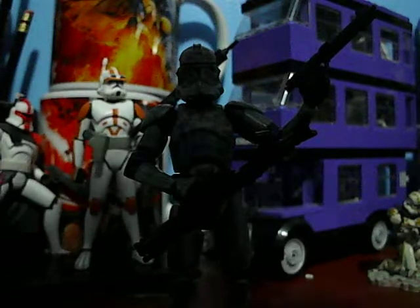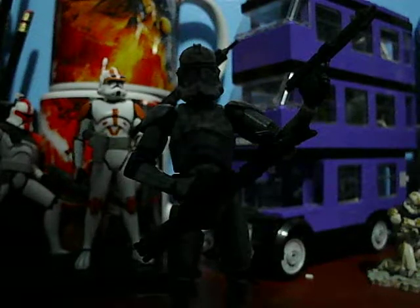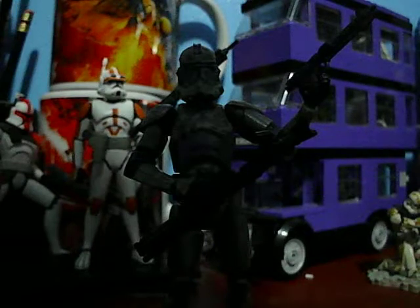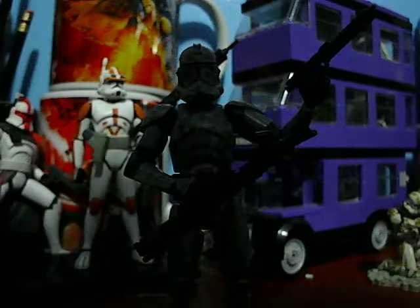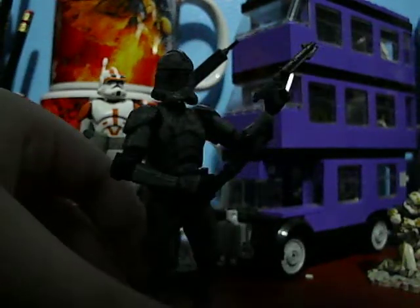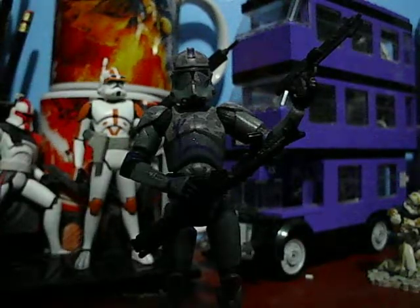Now to start, I got this figure many, many years ago and his box is deeply in storage. It would be a painstaking process to get his box out to show you, so I will not be able to show you the box. But I will be able to show you the figure and what figure he was based off of.